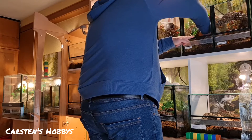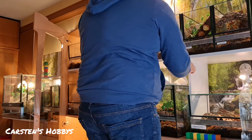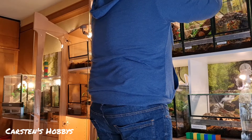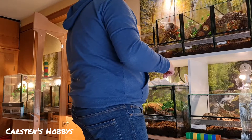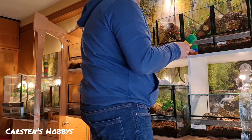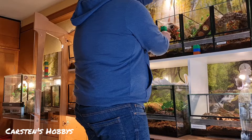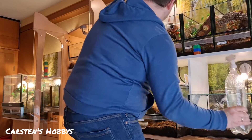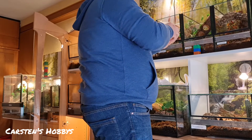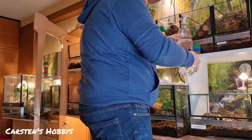Hier ist die Dings – ich weiß jetzt nicht ob ich die Scheibe ganz rausnehmen soll. Dann mache ich lieber so, weil die halt nun mal nach da in die Öffnung hat – kann natürlich auch sein, dass die mir entgegenkommt. Deswegen mache ich die Scheibe nicht ganz raus. Hier ist ein bisschen nass, und fertig.